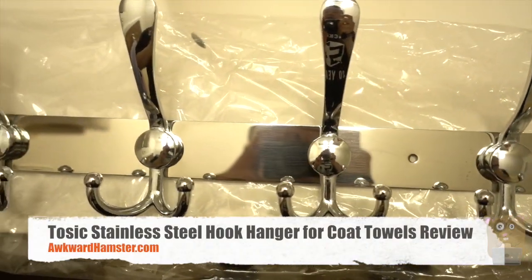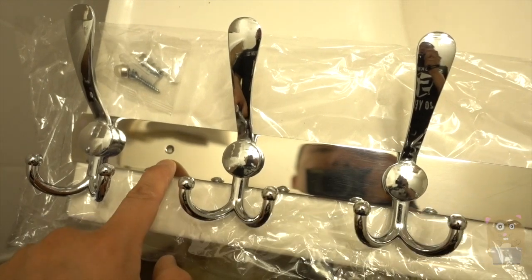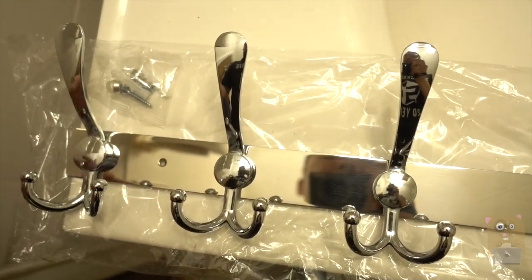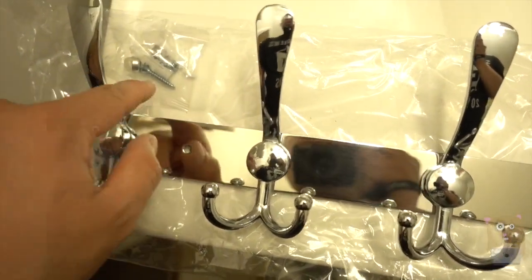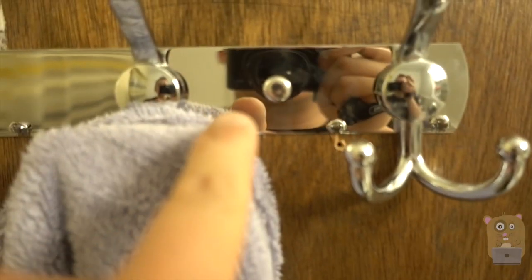Hi, welcome to Oko Hamster. Today I'll be doing this Tatsuki coat hanger, and this came as a pair of two. For both of them I paid just under $26 off Amazon. It came with the wall anchors, the screws, and also these little knobs to hide the screws after it's been mounted.